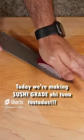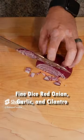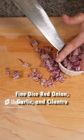Today we're making ahi tuna tostadas. First the veg, fine dice red onion, garlic, and cilantro.